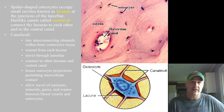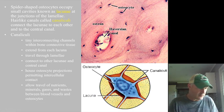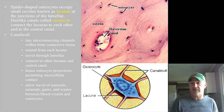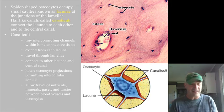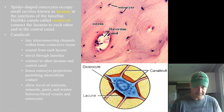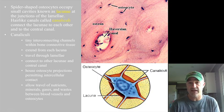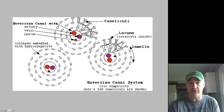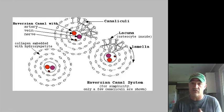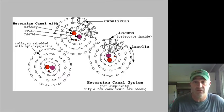All those little dots are where an osteocyte would be, housed in a small cavity called a lacuna — the same name used for cartilage. Because there is no mobility for anything to travel through that matrix, you have small interconnecting canals called canaliculi, which are extensions of the cell — little hair-like lines going through the bone. These canaliculi let nutrients travel from one osteocyte to the next and allow nutrients and waste products to travel back and forth to the Haversian canal.